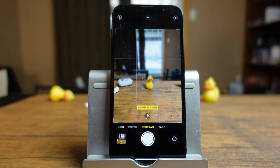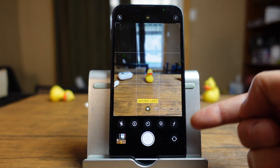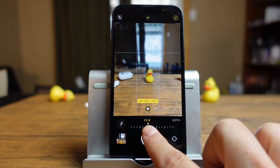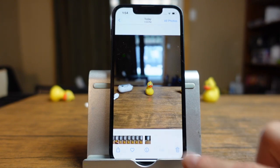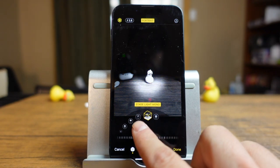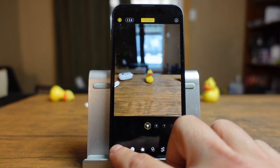If we bring up the other options in portrait mode, we have all the same options as the photos app plus one extra — the F-stop, which controls depth of field. If you move all the way to the left, there's no blur in the background; all the way to the right gives a heavy blur. You just set this to where you want and then take your photo. Like I said, you can change all of those effects after — just tap edit in the preview and you can switch between all those different lighting modes.